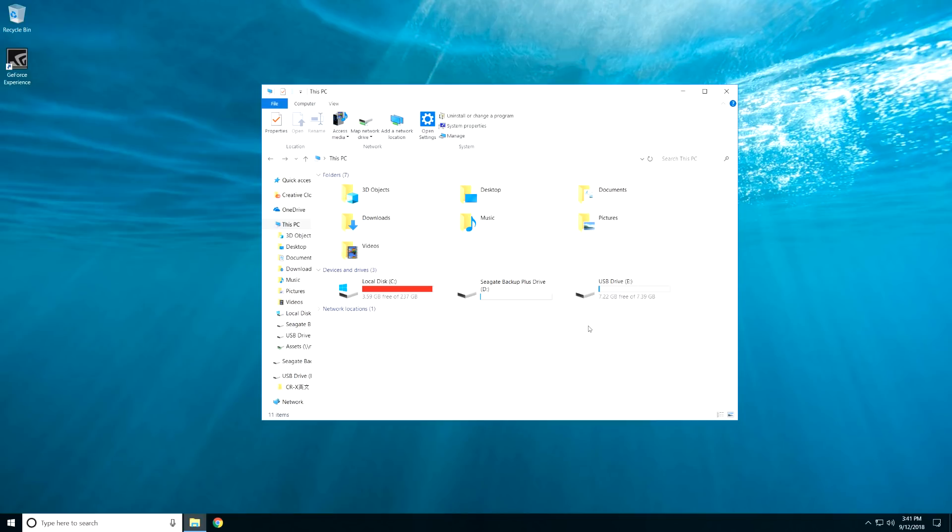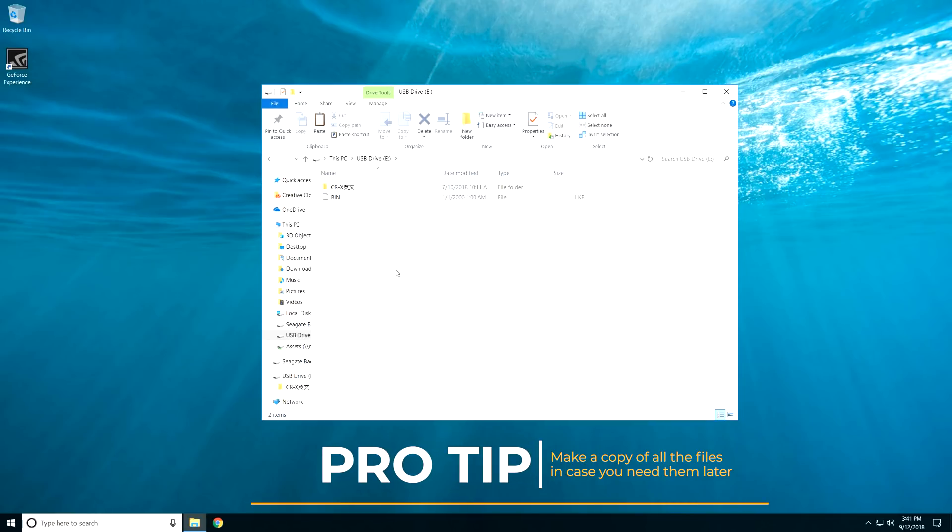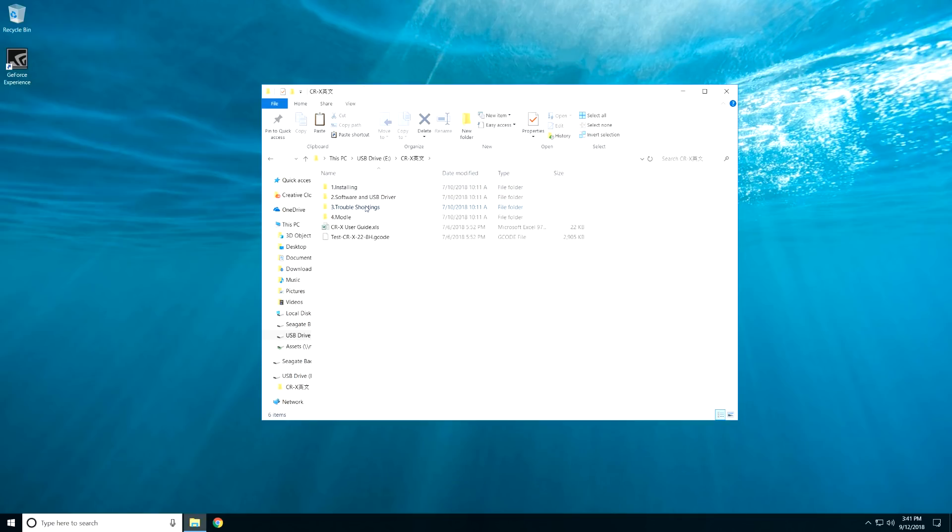Now we just need a file to print. Stick the SD card that came with the printer into the little USB stick that came with it and into your computer. Note that the printer doesn't actually see gcode files that aren't in the root of the SD card, so we need to move them there. Go into the CRX folder, then the fourth folder called model or modeler, then the STL file folder — there are a bunch of different examples here. We're going to print the cube. You'll see two STLs if you want to open the model yourself, and then a gcode file. Just copy that, go back to the root, and paste it there.